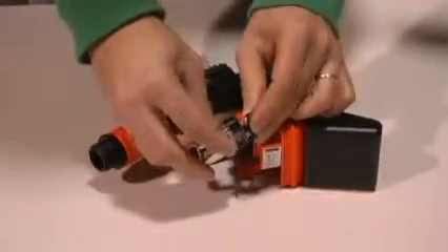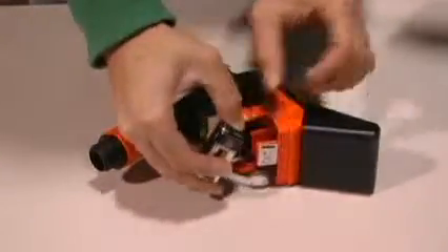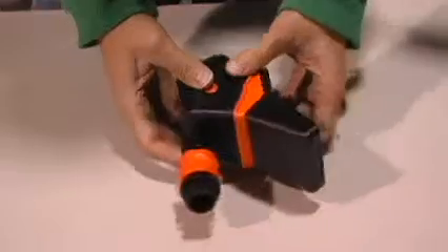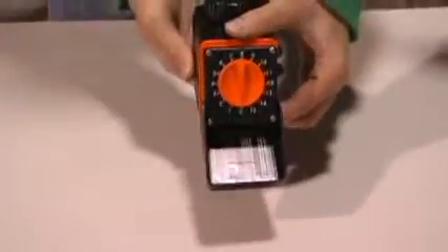It snaps into place. Close your timer up and you're ready to water.